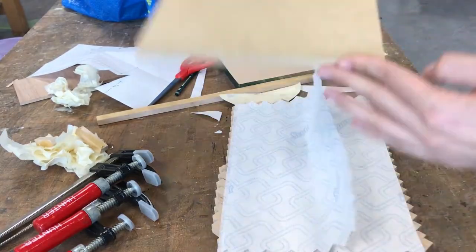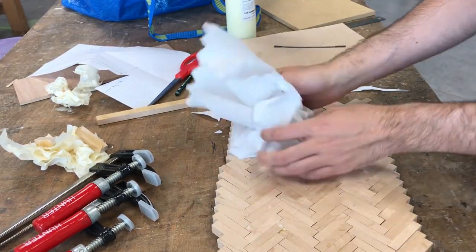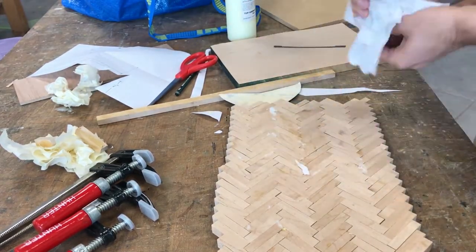Release the clamps and remove the MDF. I used tissue in between because otherwise the MDF would have glued on as well. And the tissue you can always sand off.